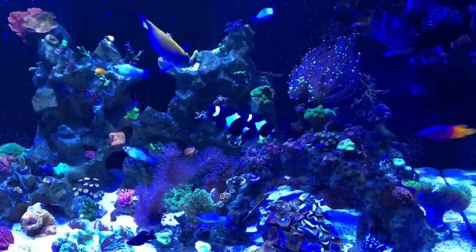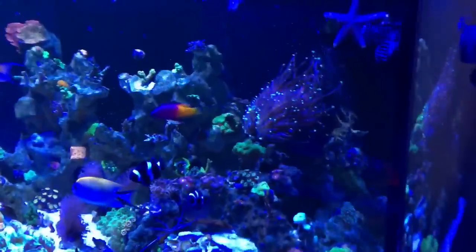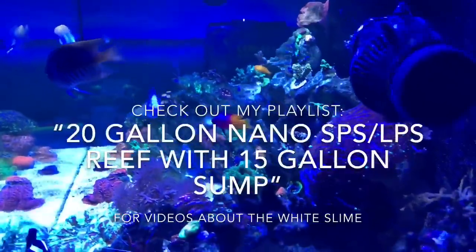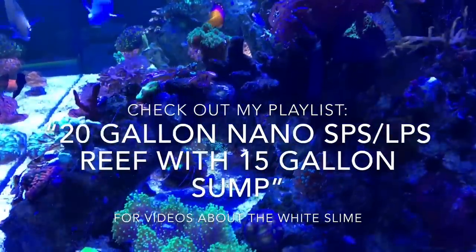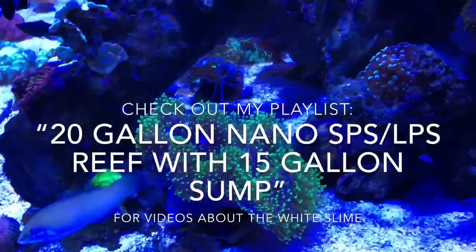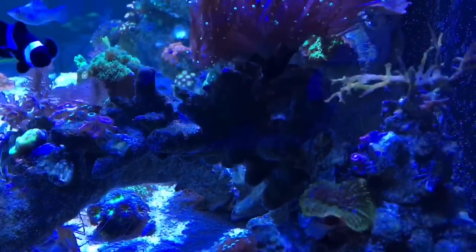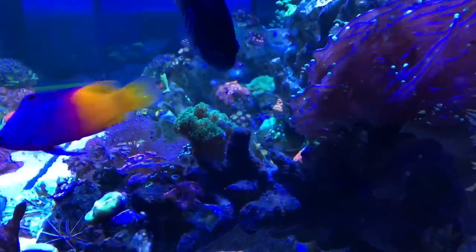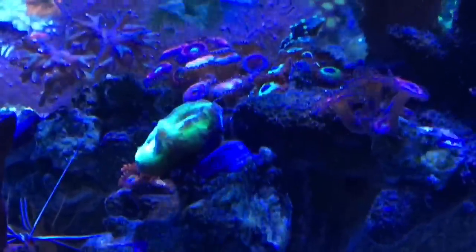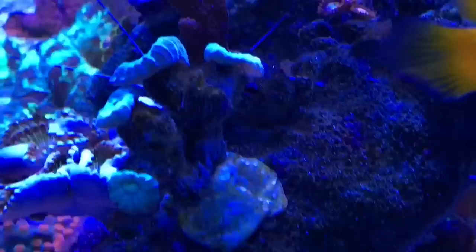It's really good to know your objectives when getting a UV sterilizer. Maybe you just want crystal clear water, or maybe like me you want to kill anything bad in the water — in my case, the white slime bacteria. Maybe you never quarantine anything that goes into your tank; if so, you'll want a UV sterilizer to help kill the bad stuff.